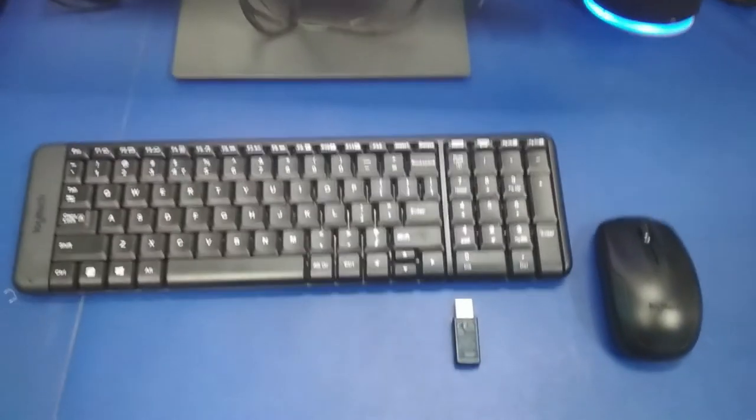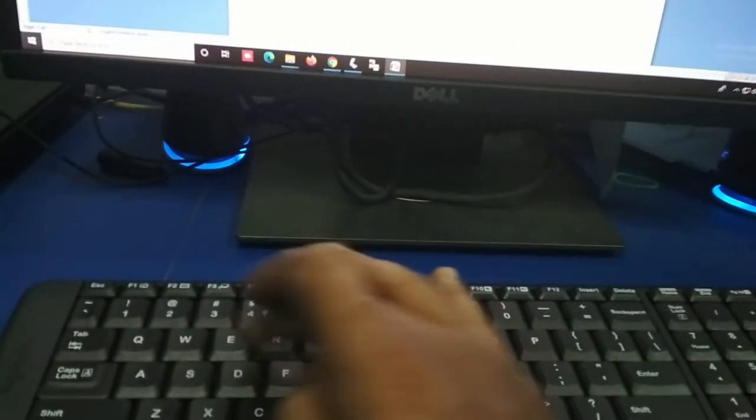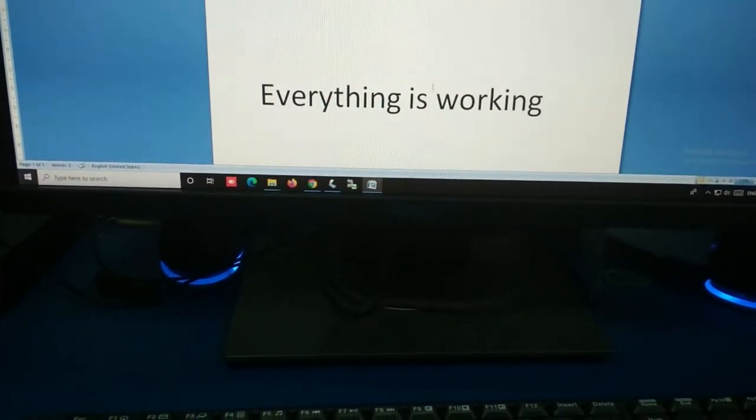Now let us check whether the device is working in Windows or not. Just insert this wireless device into the USB port in your Windows PC. See, when the device is detected, now let us start typing something. See, the keyboard is working. Everything is working — keyboard is also working, mouse is also working.